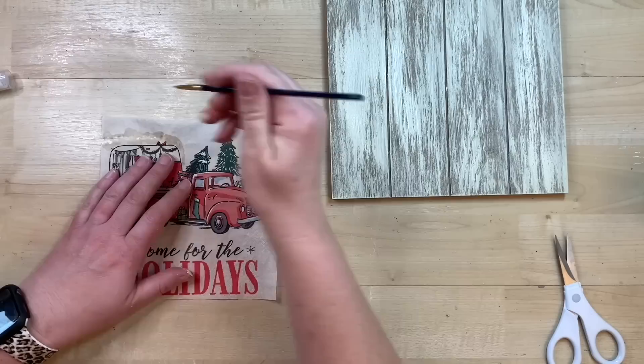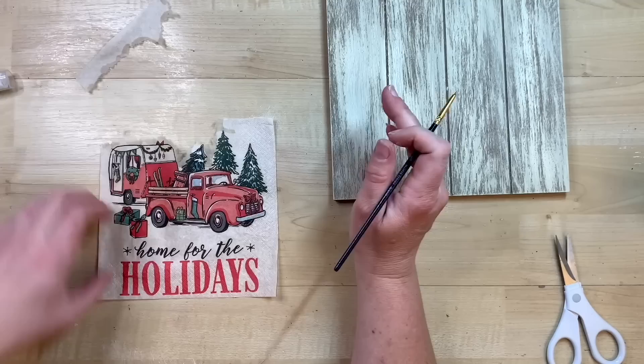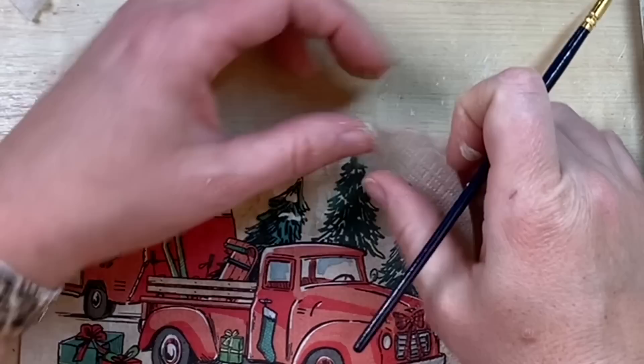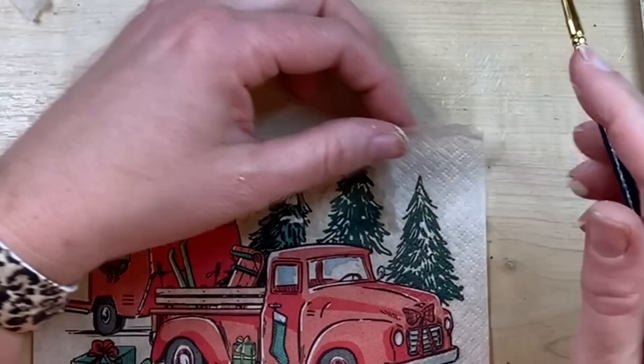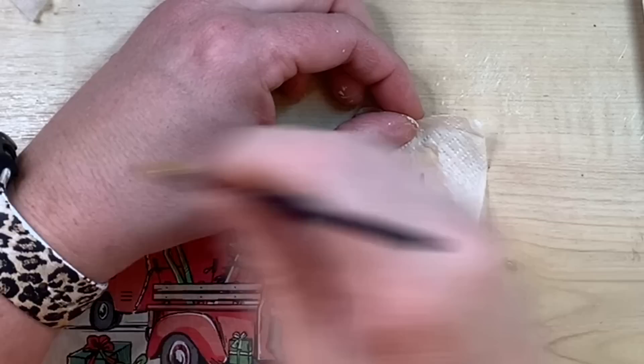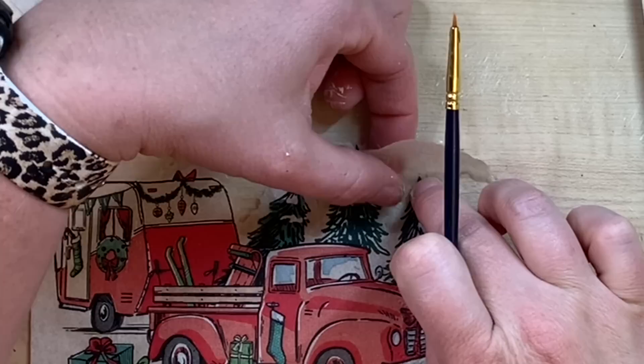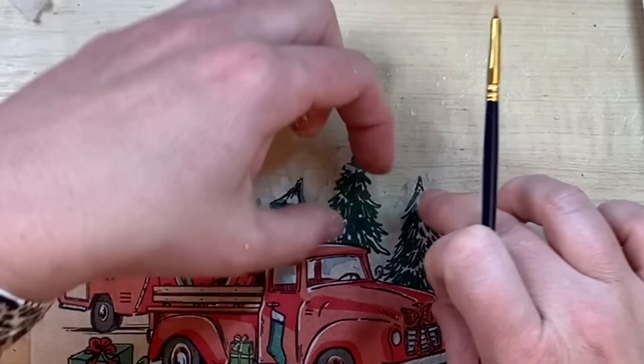A lot of people on one of my last decoupage projects mentioned using a water brush to cut your napkin around the design, so that's what I'm doing. I'm getting a really fine brush, dipping it in water, and you just have to remember that the water will bleed just a little bit, then tear away from where you're working. This is real time — it does take a little bit of time, but honestly I felt like this gave a much better look than just cutting it out with scissors. See how you get those little torn edges that just blend in when you Mod Podge, making it look like it's part of the background.